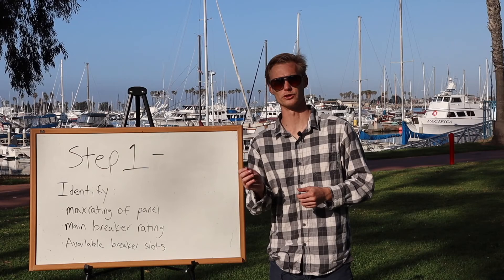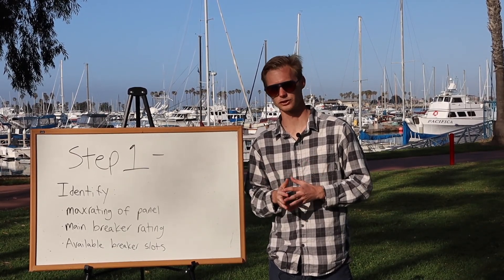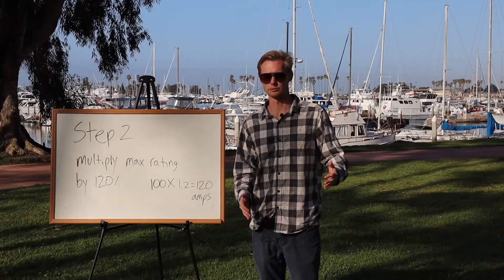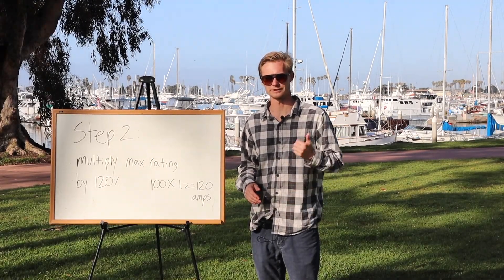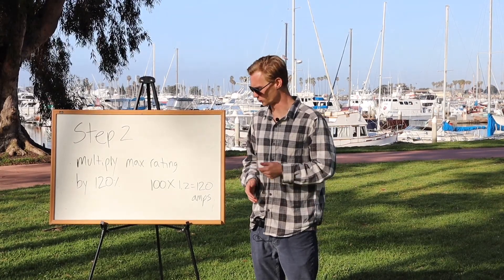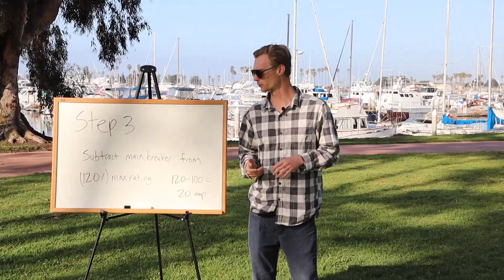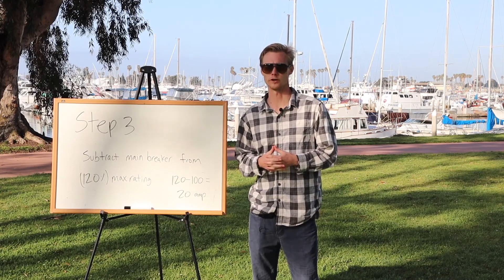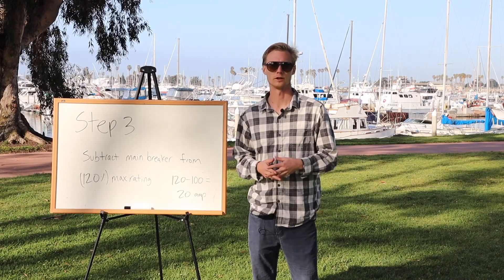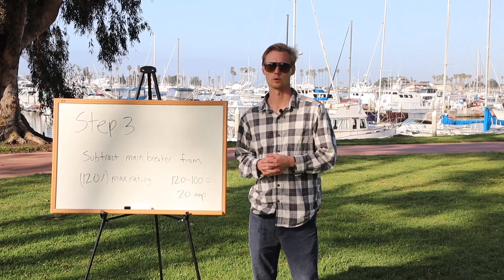The third step is to take an overall look at all the breakers and see if there are any available areas to put a new breaker. When you install solar, there's gonna be a new PV breaker installed into the existing electrical panel. Step two: take that max rating — in this example it was 100 amps — and multiply it by 120%. So 100 times 1.2 is 120 amps. Step three: subtract the main breaker rating from that figure. Since it's a 100-100, we take 120 and subtract 100, leaving us with 20 amps.